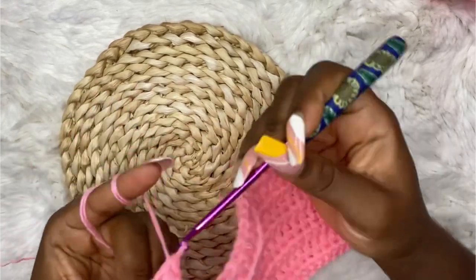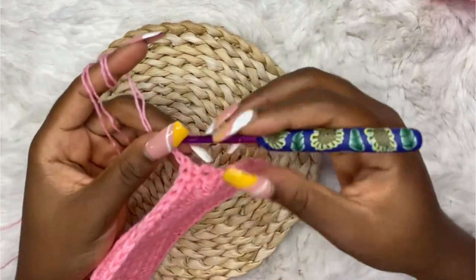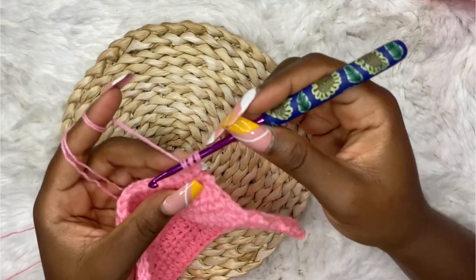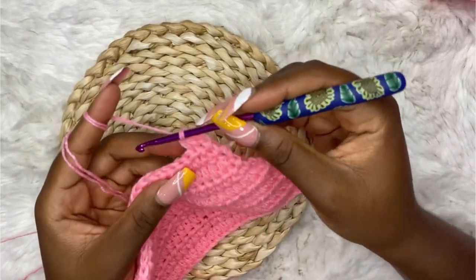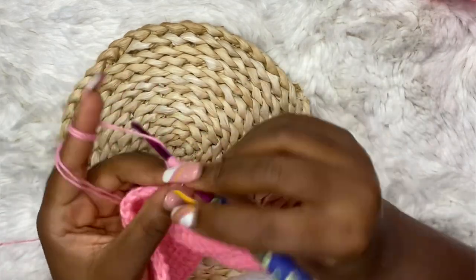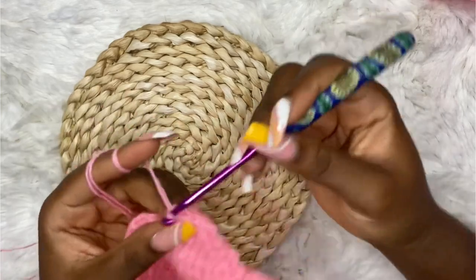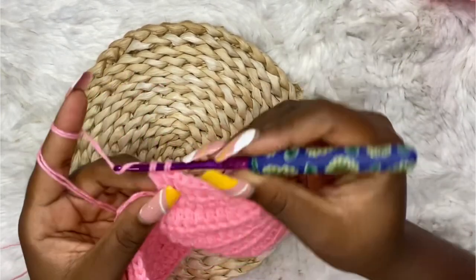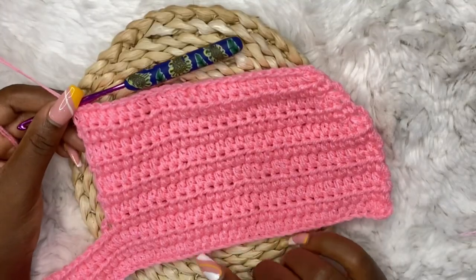Chain two. For row 11, start decreasing in the first two stitches as usual and make half double crochets until you are left with three stitches at the end. Now we are going to start decreasing from the other side as well, starting from row 11.